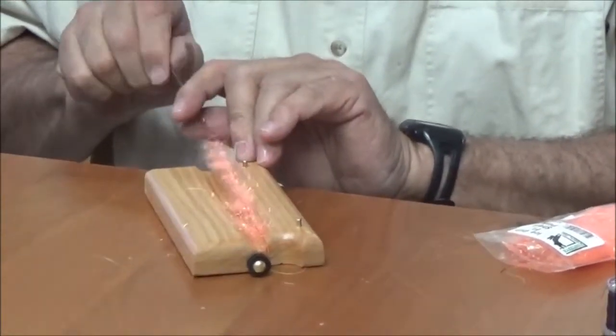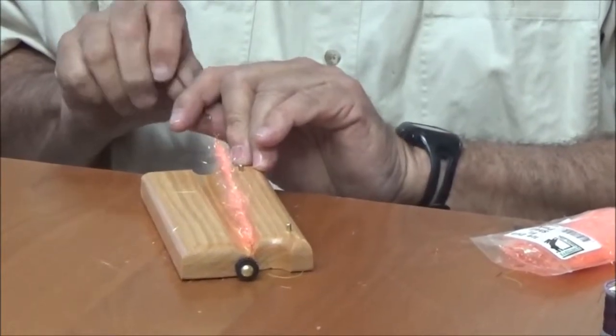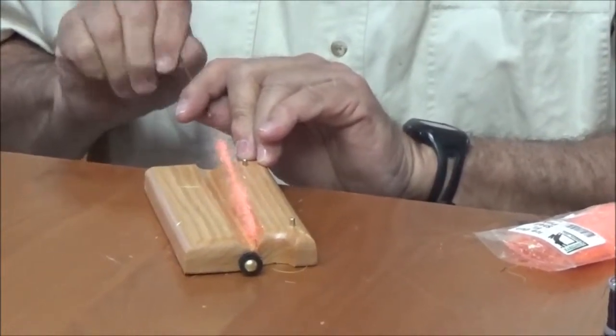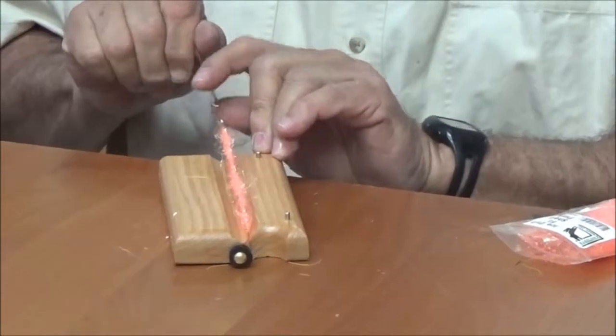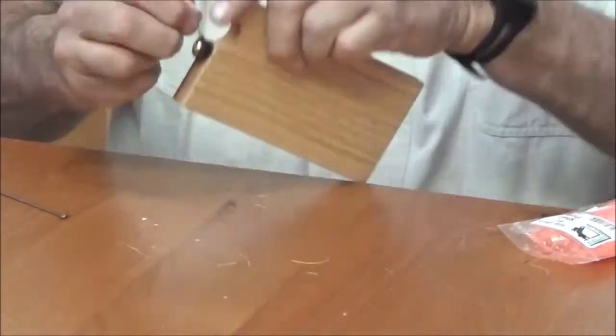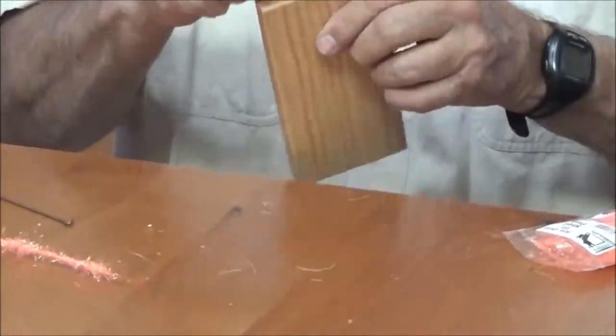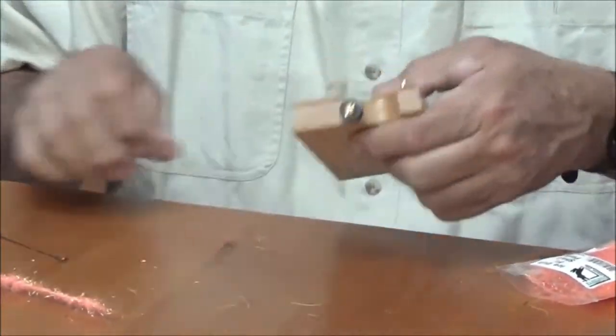Then I start twisting it up right here. Once it's all good and twisted, you just pull the end of this off and it'll pull right out of that rubber material. If there are any pieces left, get those out of there for next time.